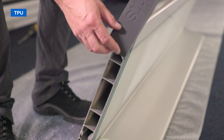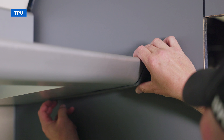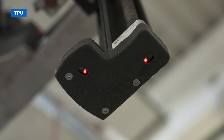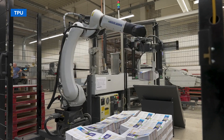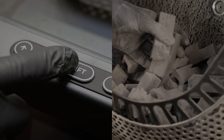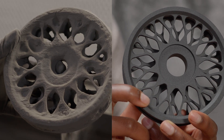Deutsche Bahn uses TPU to produce custom covers that protect freshly renewed walls when luggage racks are put back in place during the restoration of coaches. Heidelberg relies on TPU components to protect sensors and cables from wear on a state-of-the-art pick-and-place robot system for a folding machine. Between same-day print speeds and supportless printing, working with SLS powders truly maximizes time and efficiency when it comes to post-processing.